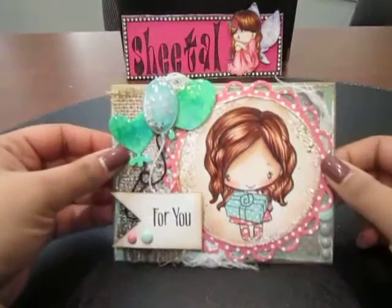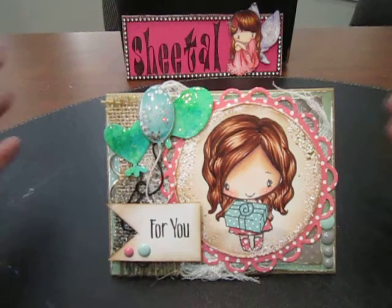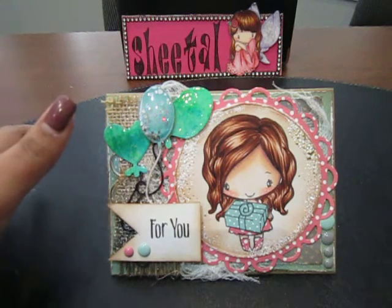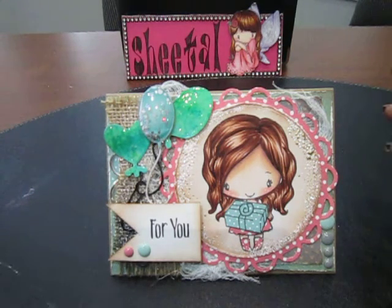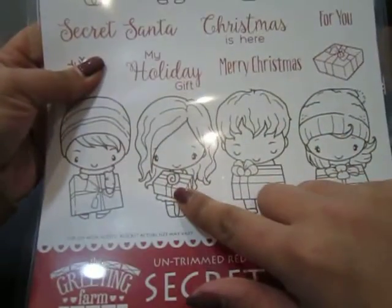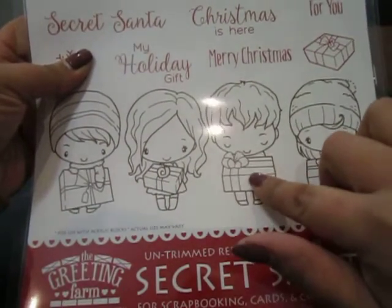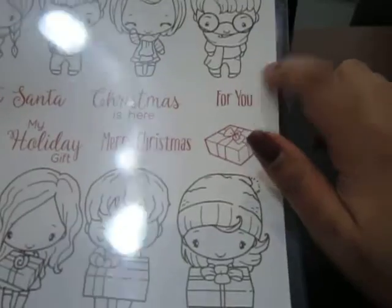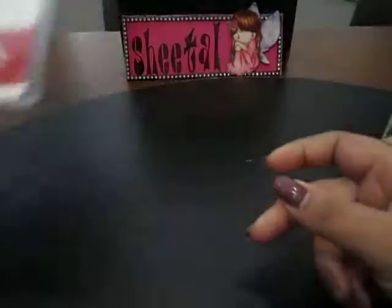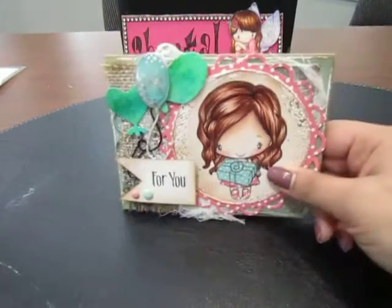The second card uses different colors and a different image, and again I made this a birthday-themed card because that's what I need the most right now. The image is again from the same kit. I also made cards using the boy image from this kit, but those are already gone to the recipient so I can't share them.